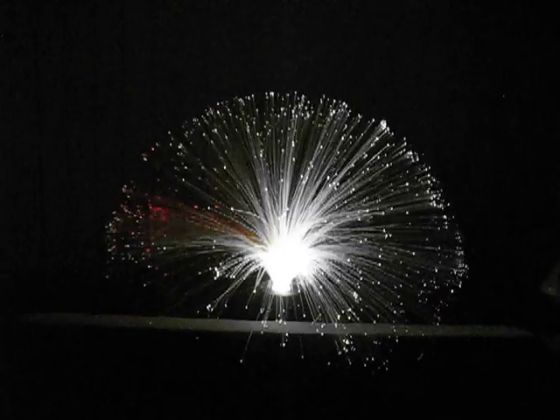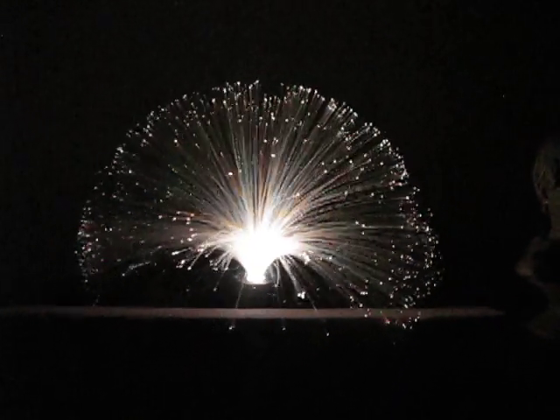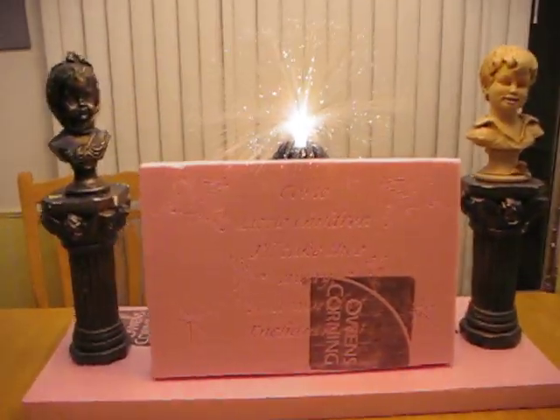I'm thinking you can get an idea of the fiber optic world of enchantment. And then I will probably put a couple of LED lights on the bottom. I don't want it to get too extensive, but I was thinking I could poke some holes through here.